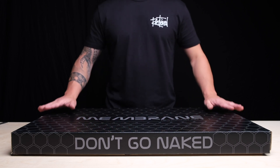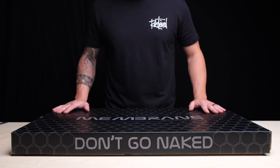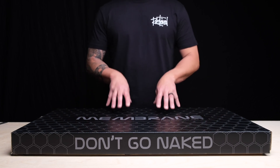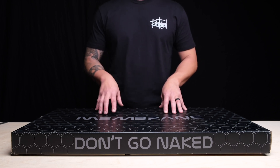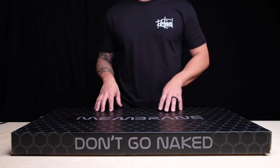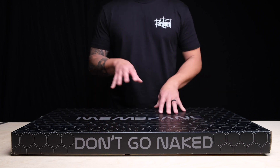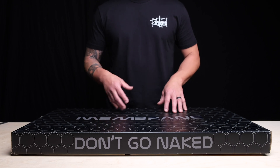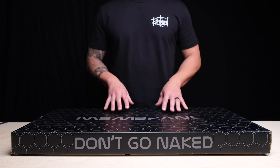A lot of guys have asked us — hey, there's a lot of products out there on the market — and I say there isn't a lot of products like this on the market. The reason why Rustamod Air came out with Membrane was because most guys thought that putting sound dampening material in their vehicles was actually insulating it from elements, and that's not the case. Being an air conditioning company, we thought we need to come up with something better that's not on the market — something that actually insulates and supports our air conditioning systems.